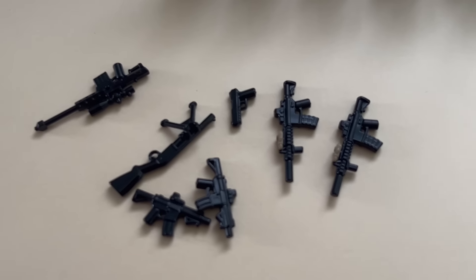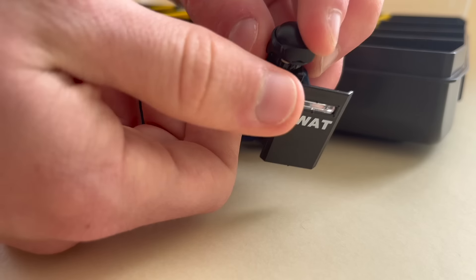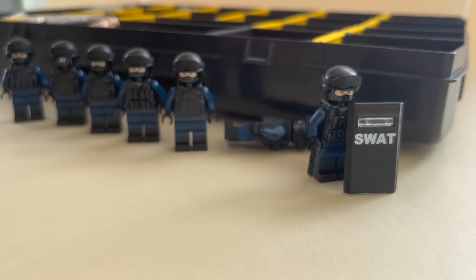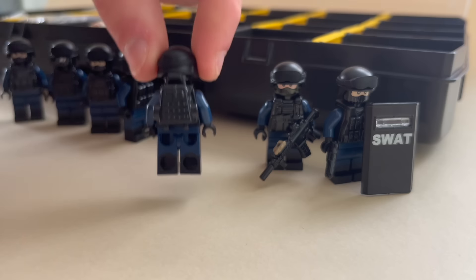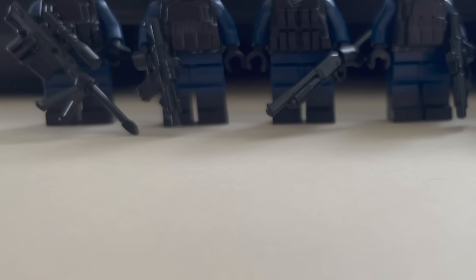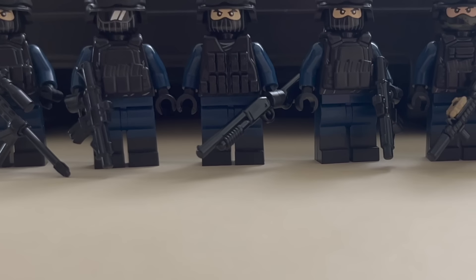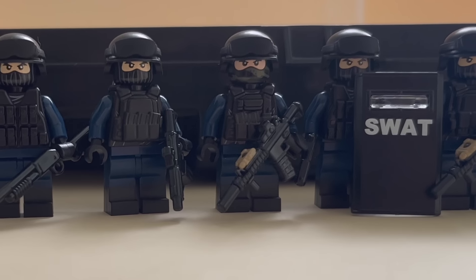Here you can see all the weapons I just took out of the box. Everything is prepared so let's add our shield, weapons and backpacks to our SWAT unit. And here you can see my SWAT unit, which is a huge improvement if you compare it to a regular LEGO policeman in my opinion.